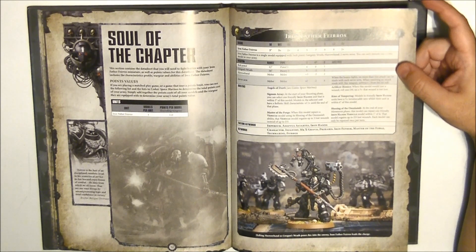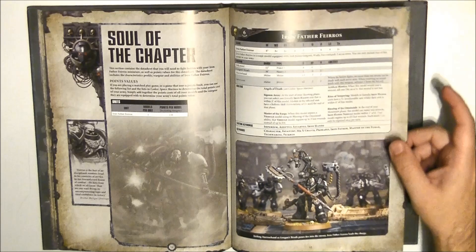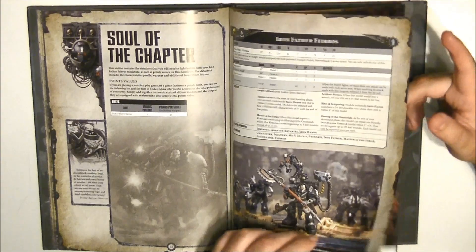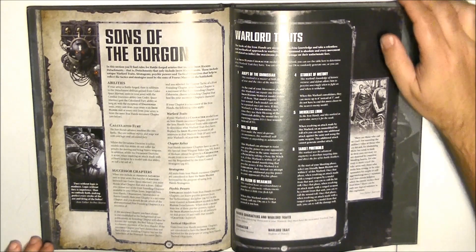At the end of your movement phase, this model can repair one friendly Iron Hands vehicle within 1 inch, and that model regains its wounds. So he can repair one vehicle with his standard repair ability and also use Blessing of the Omnissiah to restore three wounds instead of one — quite reliable. He costs 110 points with fixed equipment.